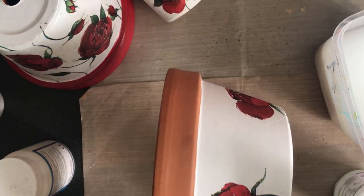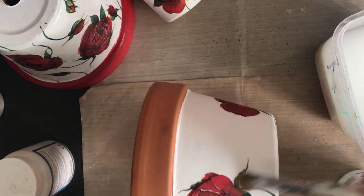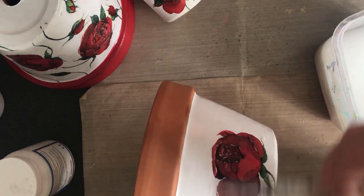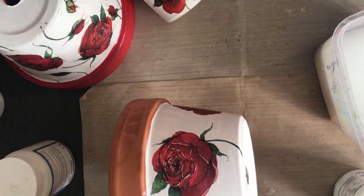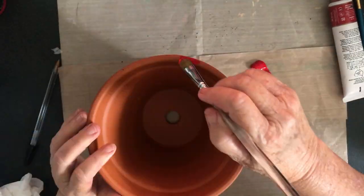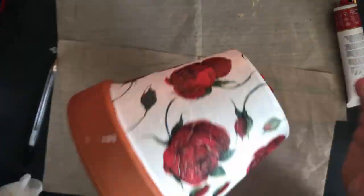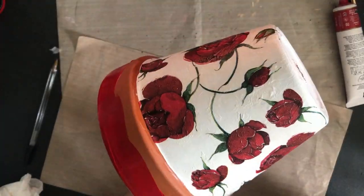This time I added all the roses first with the water method and then came back after and added the glue over the top - I had a continuous line of glue all over the pot, even in between the napkins. Once the roses were dry I came back with some Jo Sonja Naphthol Crimson and painted the rims of the pots.